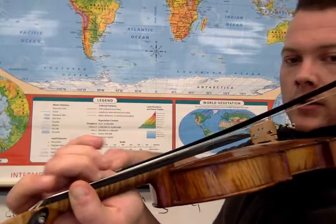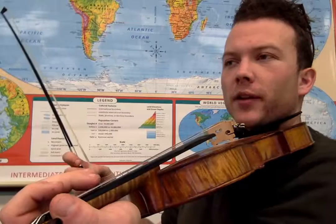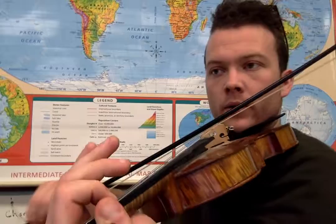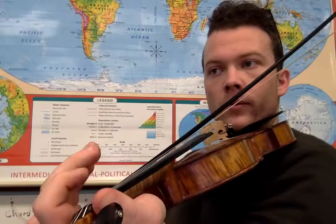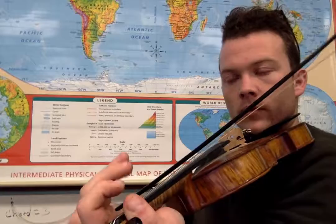Practice that if you can. If not, don't worry about it — we're just going to start with the second finger on the D string. Let me play the song through briefly. I'm going to use the slides; you don't have to. Then we're going to break it into manageable parts. It goes like this — Cumberland Gap. Let's do it again, a little bit faster. One, two, three, four.